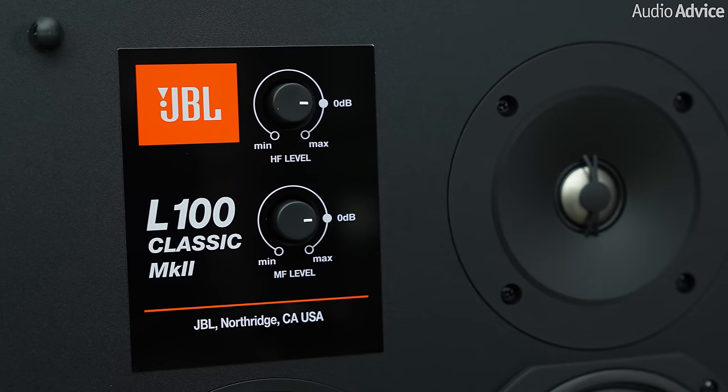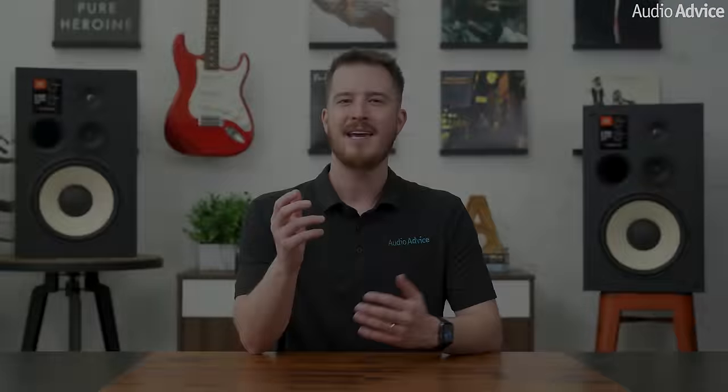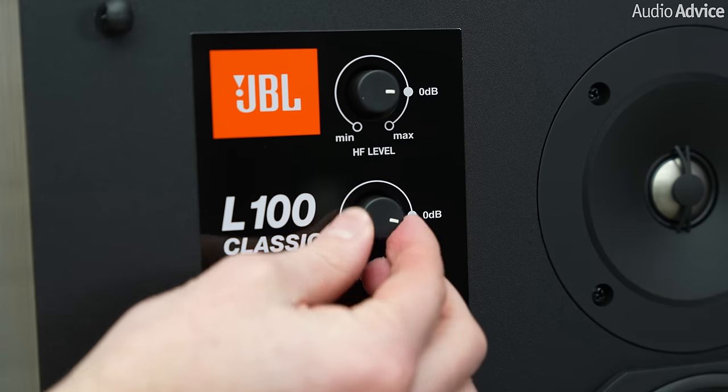Next, I want to talk about the mid-range and tweeter attenuators on the L100 speakers. These were once popular in the 70s and 80s, but they're not seen in many speakers today. This is primarily due to the components used generally doing some harm to the music signal integrity. However, JBL has improved these components and offers mid-range and tweeter attenuation without many of the associated negatives.